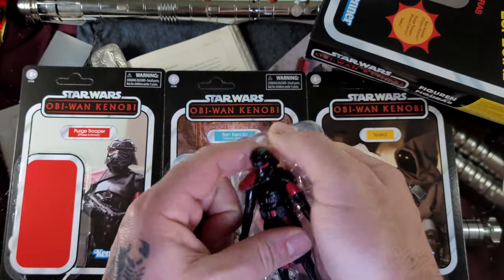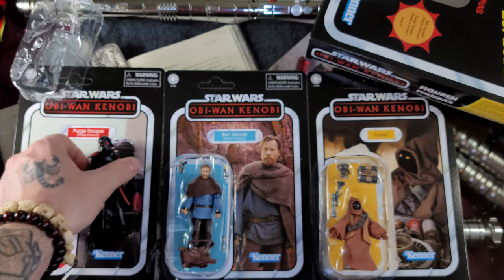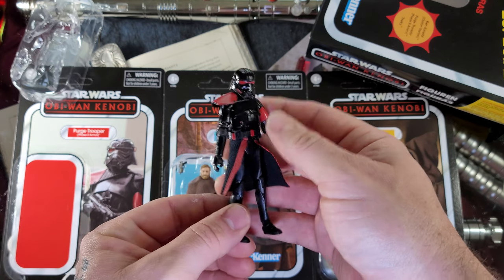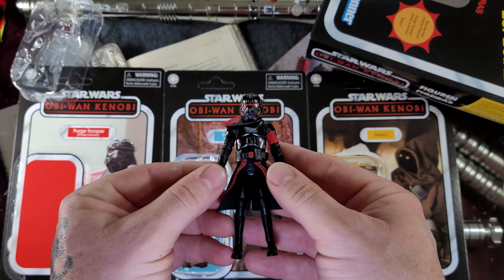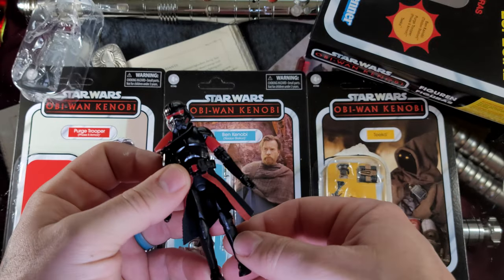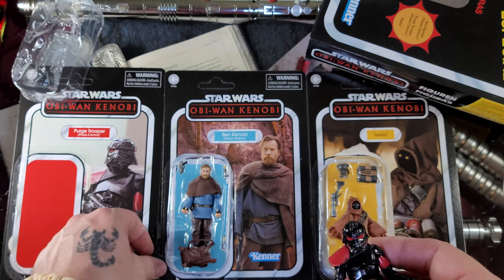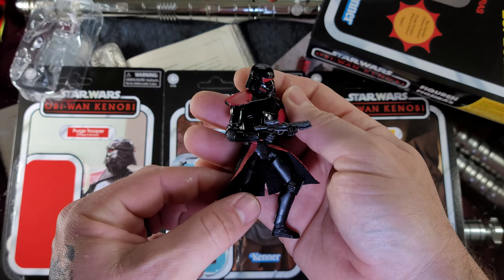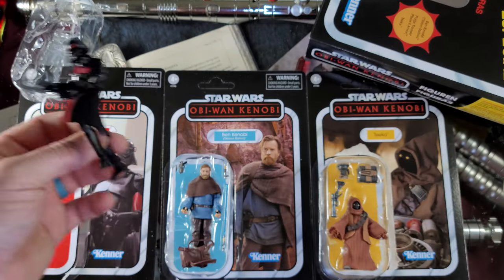Just looking at that trooper — that is a great card. I'm so glad that I opened it the way I did. Let's go through these; the trooper first. He's going to have your standard E11 blaster — looks great. The trooper himself, man, shiny as all get out — that's how it's supposed to look. Reflects light well, the visor looks tremendous. Out to hunt a Jedi, very menacing looking. I love the black and red — great figure.